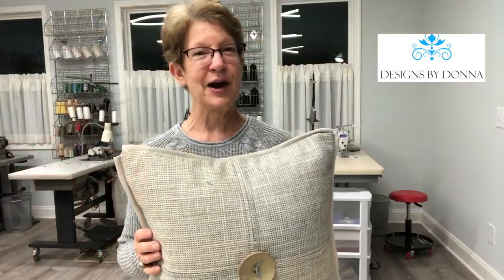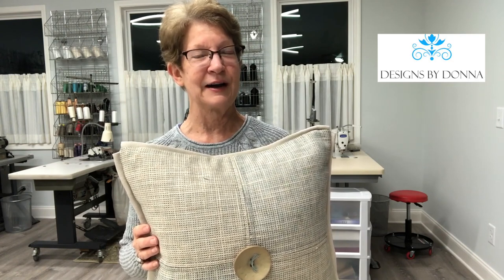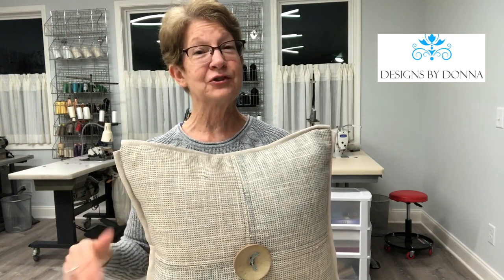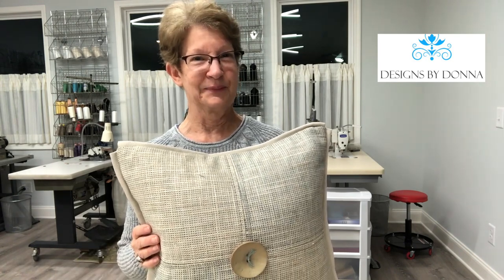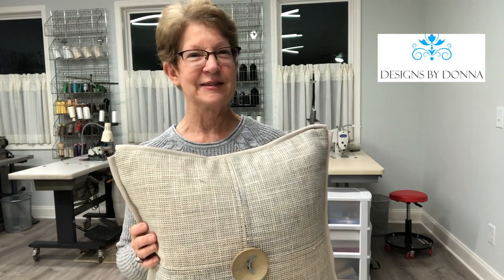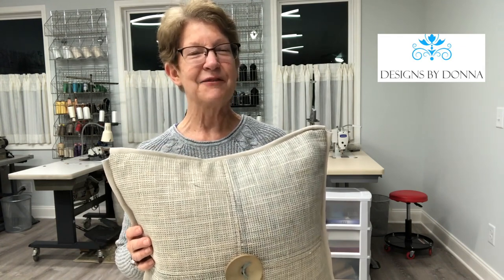Be sure and subscribe to my YouTube channel so you can stay up to date with other videos that I've got available. Be sure and share any comments with me in the comments section below, and share this with your friends — anyone that you think may benefit from watching it. Have a great day and have fun sewing and creating.